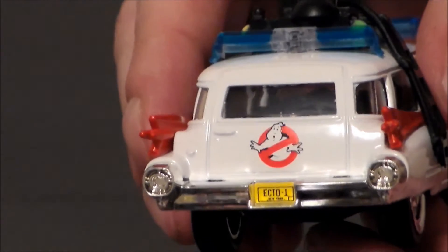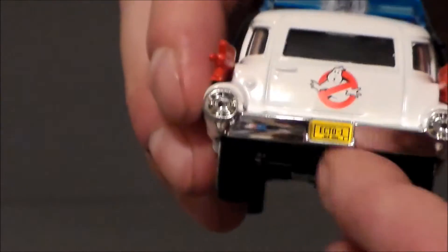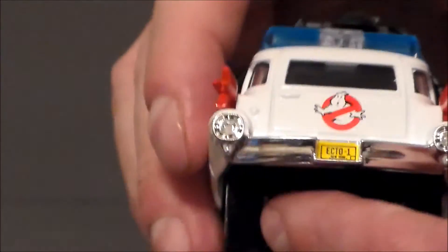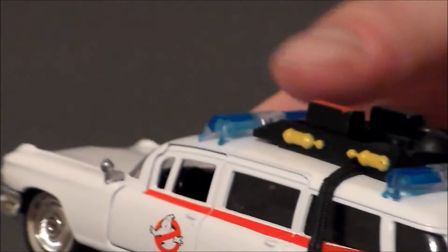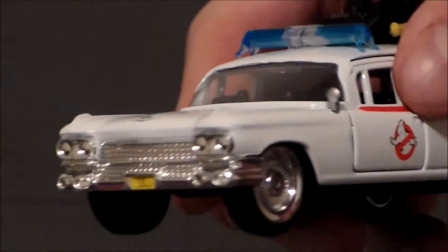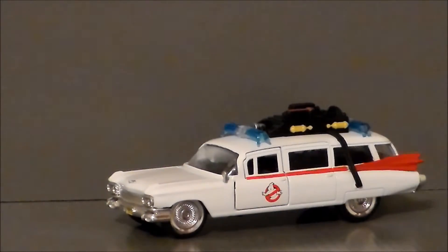Very cool. The back of the vehicle here — very nice. Kind of a chromed-out bumper and taillights. I wish the taillights were painted in — that would have been nice. Got the Ghostbusters logo right there. And I also wish this back door opened up so that it could slide out like the proton packs — I think that would have been cool. But alas, we did not get that. But all in all, the detail on this thing is extremely sharp.